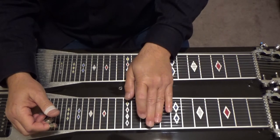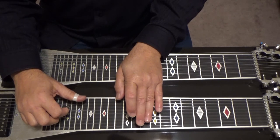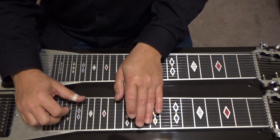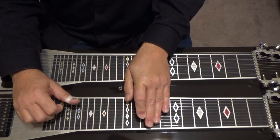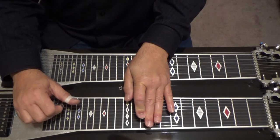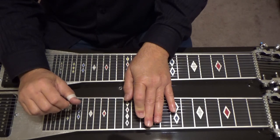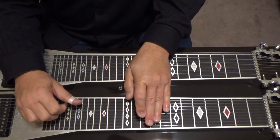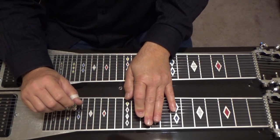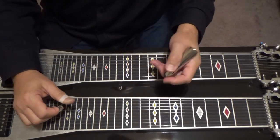Then we end back up at our C major seventh with a little slur. Go to your eleventh fret with the A and B pedal down, pick five, seven, nine, then slide to your tenth fret — six, one open. That's the flat five. C major seven flat five. I'll play that one from the top.